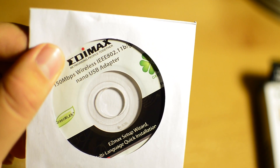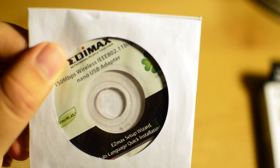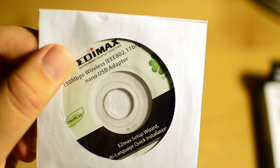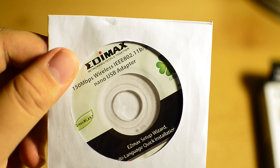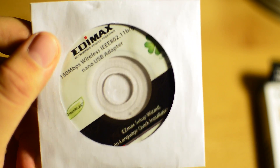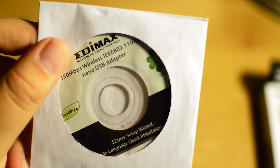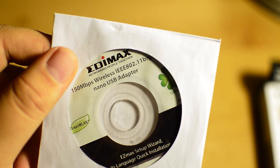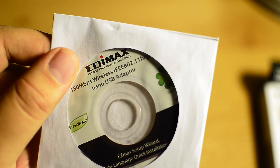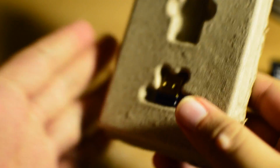Here we have the drivers — one of the most important parts besides the actual adapter. Without the drivers your computer just doesn't know what it is and won't recognize it. It is a mini DVD, much smaller than a regular DVD, so if your DVD drive does not support mini DVD you might want to look for a computer with internet access or download your drivers separately. You want to install your drivers before you plug it in so everything works flawlessly.